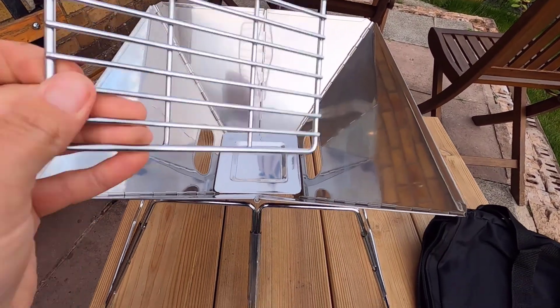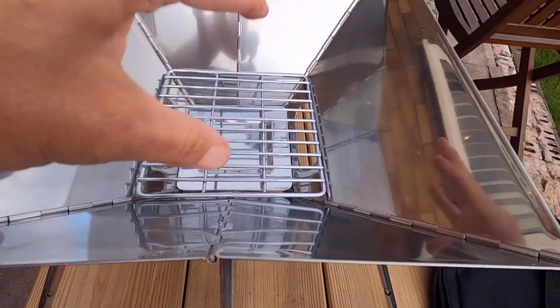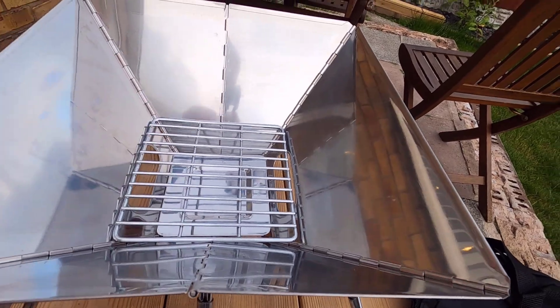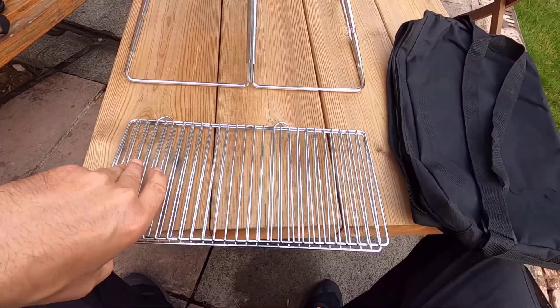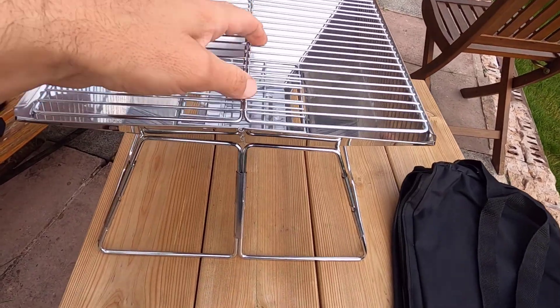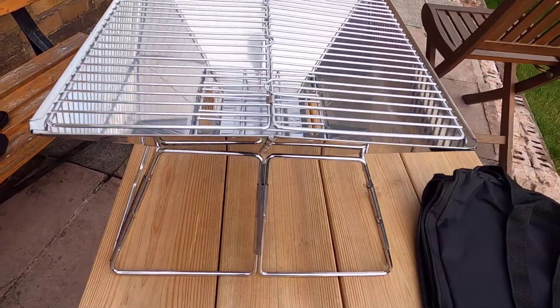Then you've got your bottom grill that just goes in here, and then your charcoal or wood goes on top of that. You can see it's got really big ventilation holes which lets the air flow in and gives you a really good barbecue or a fantastic fire pit. And this is your grill which goes on top - if you're using it as a fire pit you obviously don't need that. It's a pretty sturdy piece of kit.